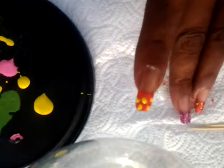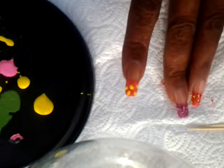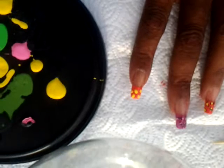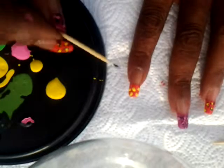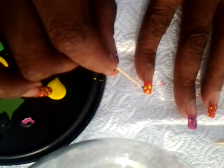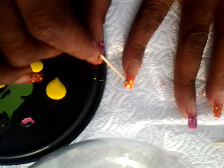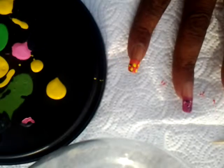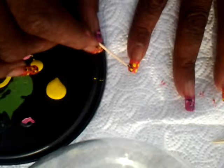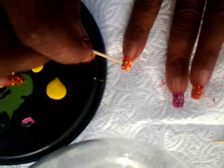Now that I have the center of my animal print going, I'm going to take and outline it with a little bit of black. I'm using my toothpick, dipping it into the black, making sure I don't have too much on the edge so I can just outline — because like I said it's about an illusion. We're just going to outline the sides and ends of our circles, and that gives you the illusion of an actual print. I made this one a little larger for illustration purposes.